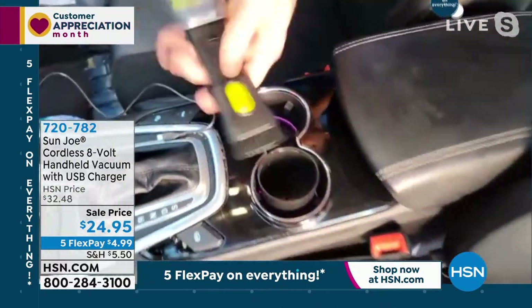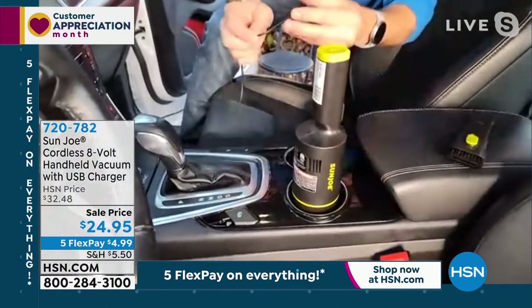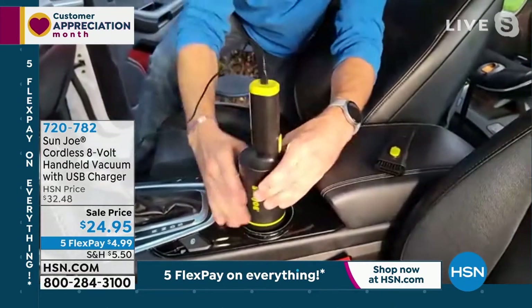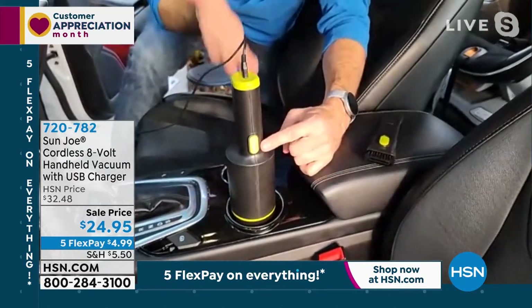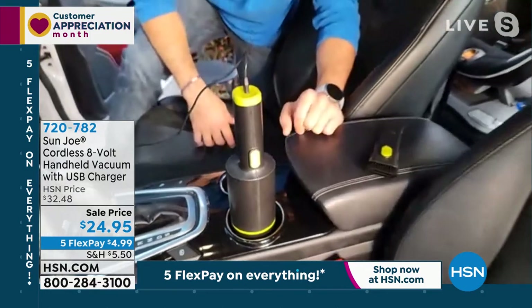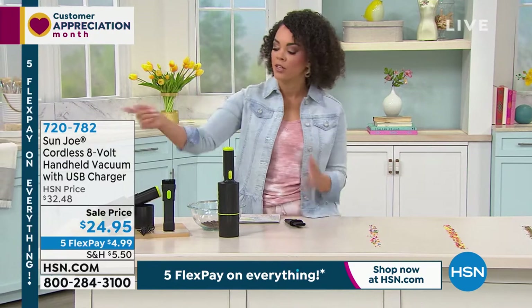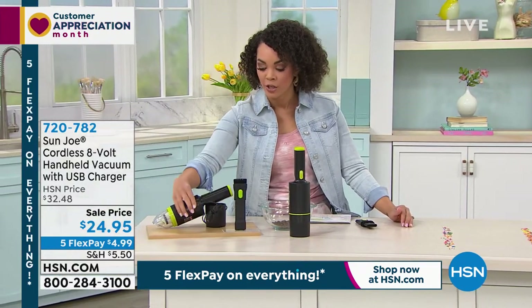This is so cool. I'm going to take the attachment off — it's got a beautiful place to call home. It's got a nice base; it fits perfectly in your cup holder. Here's the USB. I'll turn it to camera so you can see — I've got the car on. Look at that — you're actually charging on the go. So now you've got power before your ride to clean it up and after your ride. How amazing is that?